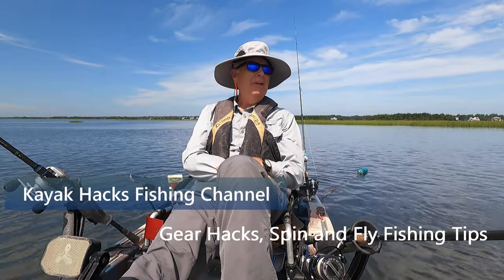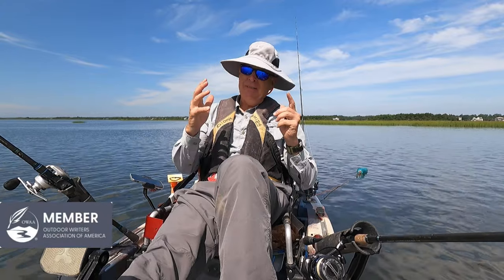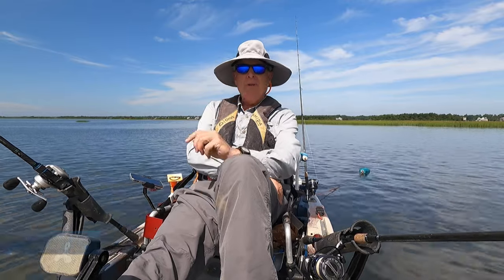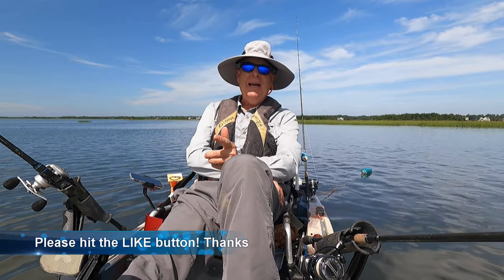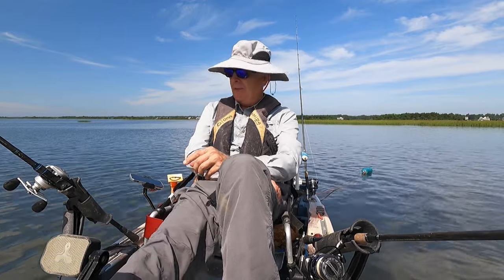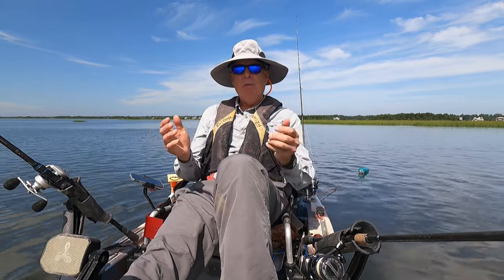It's a beautiful day here in mid-June. I'm out here at high tide, so I don't really expect to catch anything. You only get stuff when the water's moving. But a viewer recently asked me to show more of the hacks that I use when I'm on the water. He commented that he could see my phone hack over here and maybe a few others, but what about the rest?